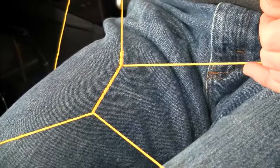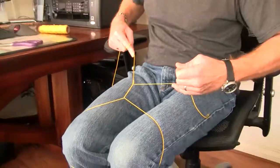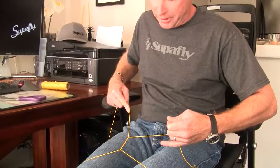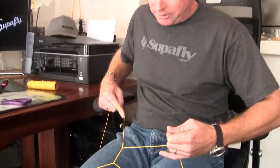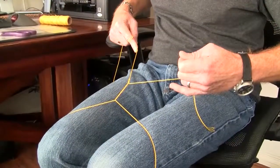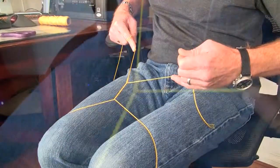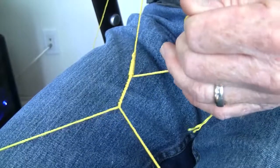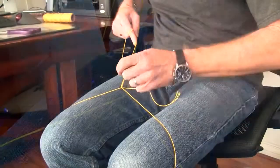Now those first two twists that you saw, I call those a spiral wrap, and I do not want those touching each other — that's very important for the strength of this knot. The rest of the twists that I make do need to lay right next to each other, nice and tight. So as I move my knees away from each other, this knot turns, and I just feed the tag end into this knot, laying these twists right next to each other all the way until it comes to the loop.